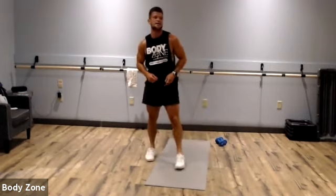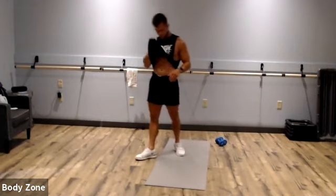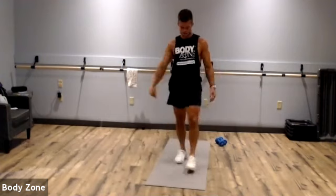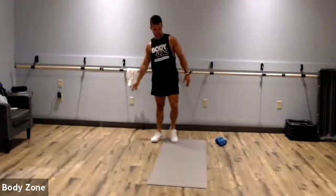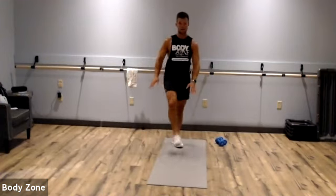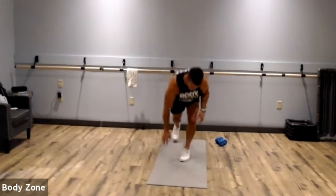That is round one — only four more rounds, you got it! What a better way to start our Wednesday morning. Back to our push-up pike toe touches. Here we go.